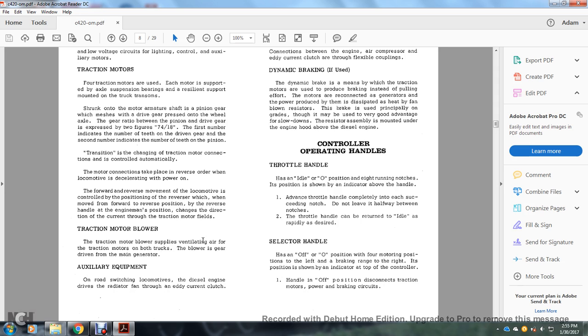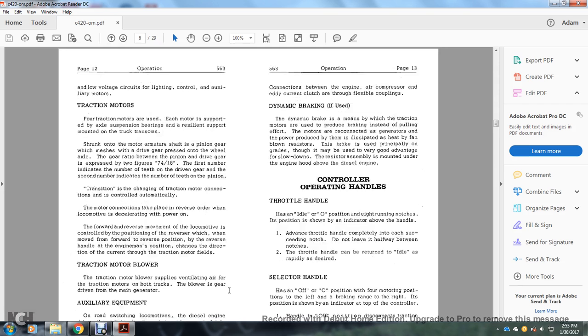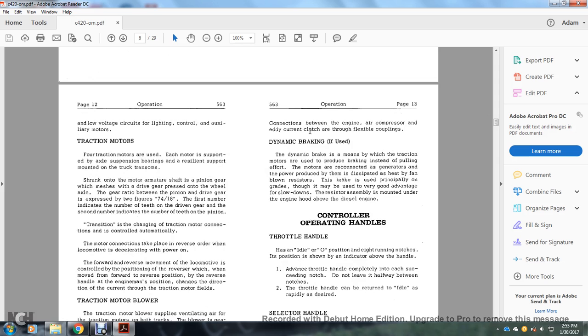Traction motor blower: supplies ventilation air to traction motors on both trucks and is gear-driven from the main generator. Auxiliary equipment: the diesel engine drives the radiator fan through an eddy current clutch; connections between the engine and air compressor eddy current clutch are flexible couplings. Dynamic braking if used: by reconnecting the traction motors as generators, braking effort replaces pulling effort; the power produced is dissipated as heat in fan-blown resistors. Dynamic braking is principally used on grades and for slowdowns. The resistor assembly is mounted under the engine hood above the diesel engine.